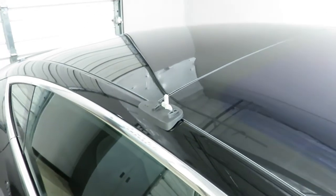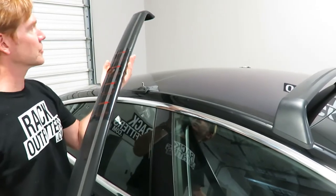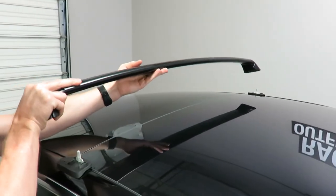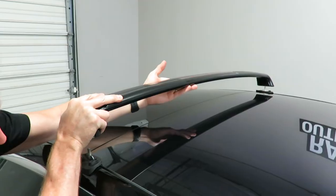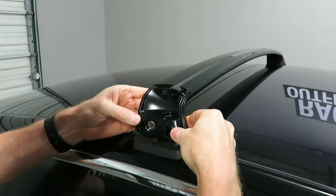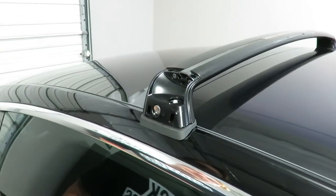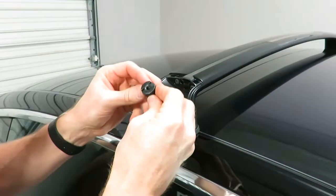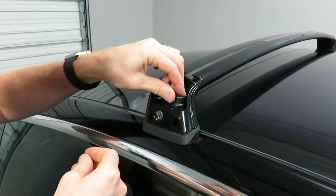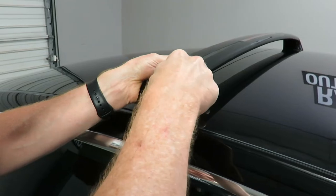Next, grab the rear load bar. When you position the rear load bar, extend it over the top — since we already have the opposite side pre-installed, just drop it down onto that post. Over on this side, bring it down directly over that hole and it just lands right in place. The next step is the turn knob, which just turns onto the top of that threaded post. If needed, you can push down and rock it a little bit to expose more threading.